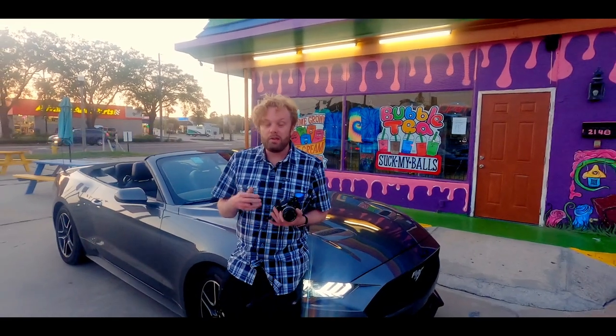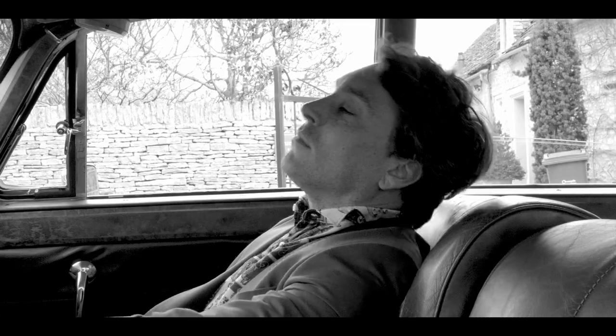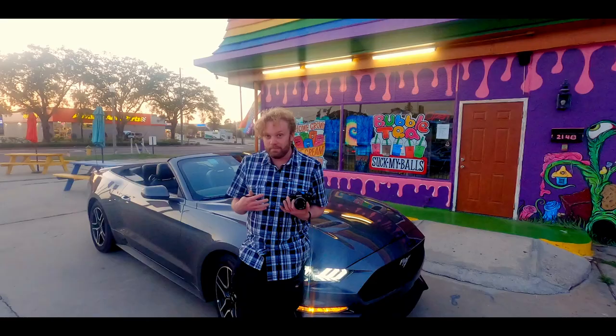In the last video we completely failed to do a proper shoot with the Nikon FG. We went out to the Cotswolds, we got a Jaguar, we did a really beautiful shoot with every camera but this one. It didn't die — the battery died.